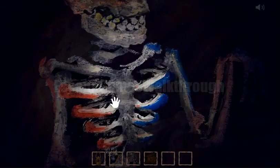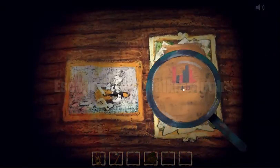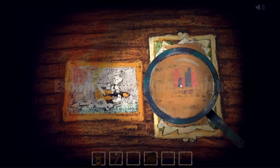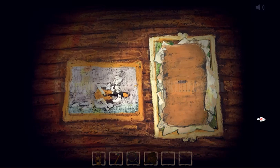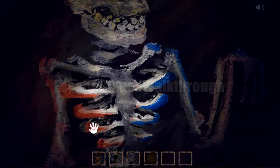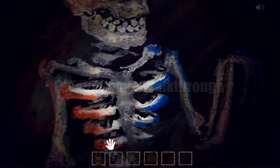Here we can see a skeleton and its bones have different tones. This is the hint we need to remember: push long red bone, then short blue, short red, and so on. This is the sequence of the bones. Let's push: this one, then blue, then red, blue, longer blue, red, and short red.